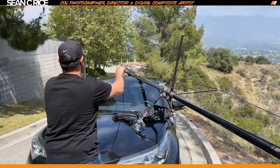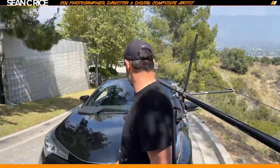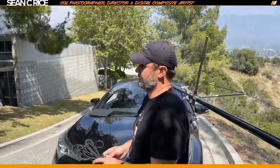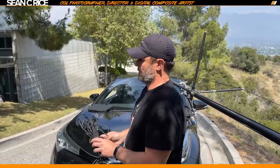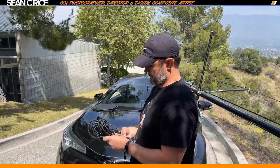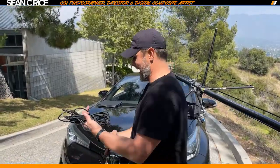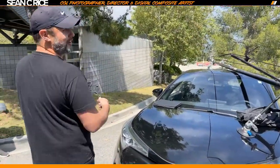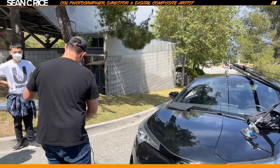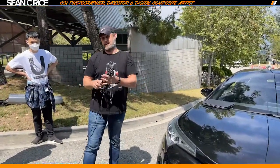I cheaped out and got an intern on a tennis shoot instead of a real assistant. He ended up breaking about $1,600 in gear — exactly what I would have had to pay a real assistant. So it'll always come back to you. You've also got to be careful with who you're recommending, because when you recommend someone, you're a little accountable for what they do. You represent them.